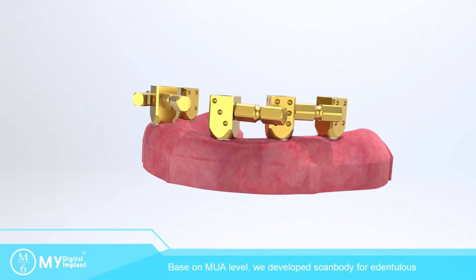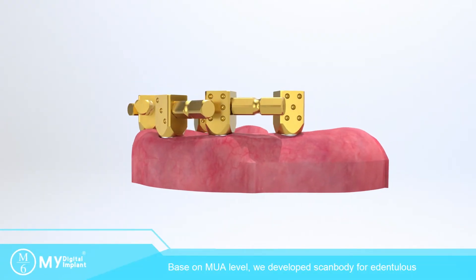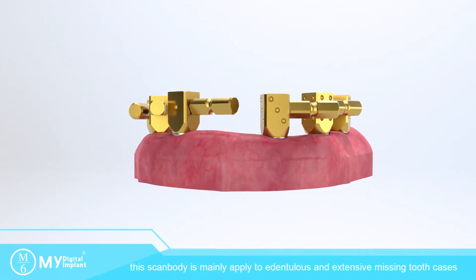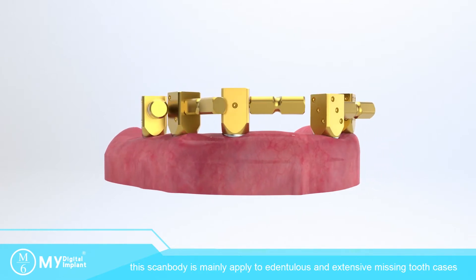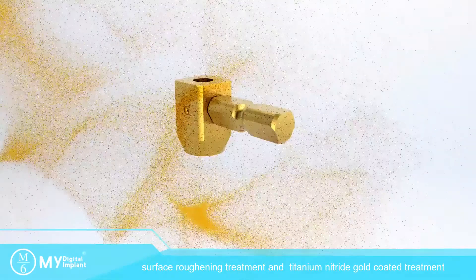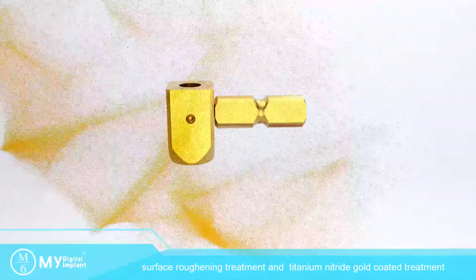Based on multi-unit abutment level, we developed SkinBody for Eden to Lewis. This SkinBody is mainly applied to Eden to Lewis and extensive missing tooth cases. Made by medical grade 5 titanium material, with surface roughening treatment and titanium nitride gold-coated treatment.